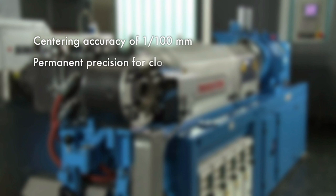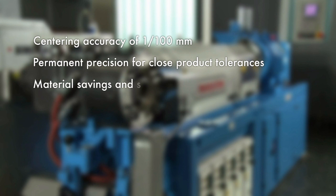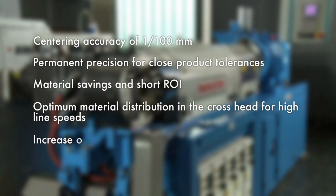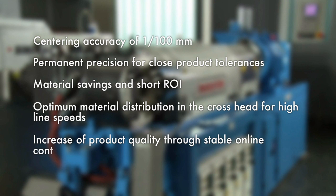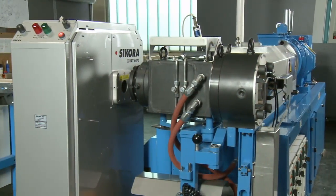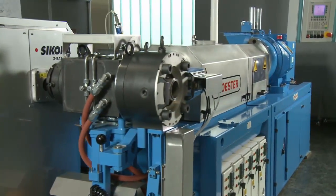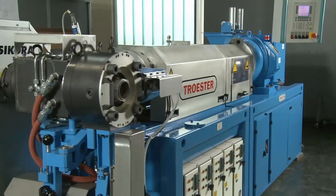As a result of the permanently assured precision, close product tolerances are possible, meaning material savings and a short ROI. Optimum material distribution in the crosshead allows for high line speeds and an increase of product quality through stable online process control. Crosshead and X-ray technology — unbeatable partners for a continuous and uniform wall thickness distribution during extrusion.